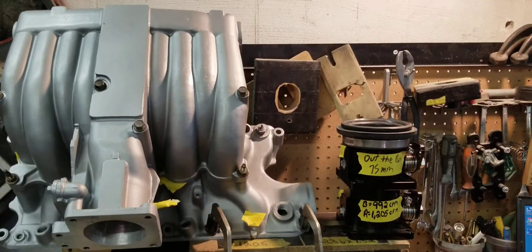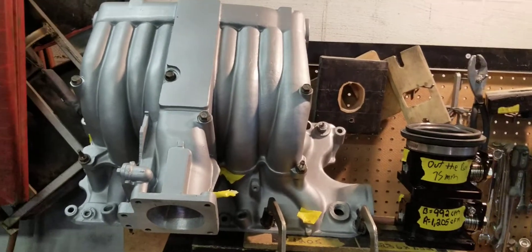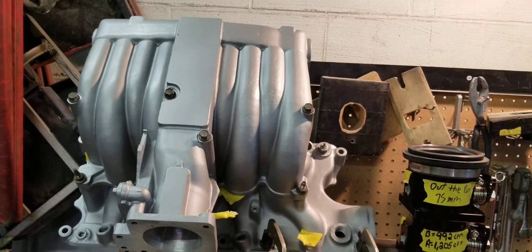Hi, this is BigDawzPorting here and today we have a pretty good flow testing for you guys.